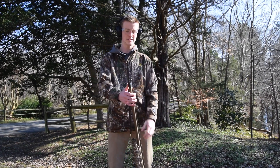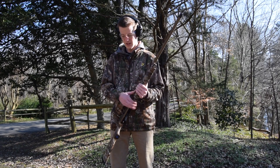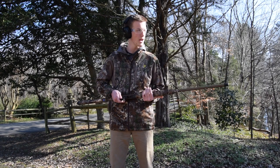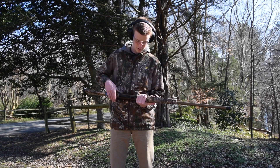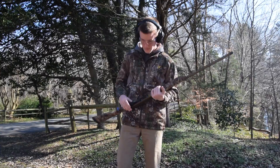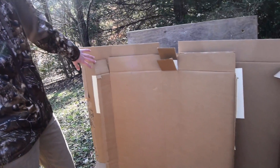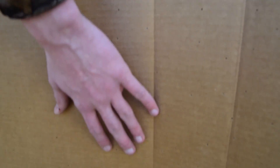We've got the turkey choke in. As you can see, this one extends past the end of the barrel about an inch or so. Again, 40 yards, same ammo with the turkey choke. This is a small piece of cardboard and basically all the shot was concentrated on it — I don't think any really went off. Maybe a few, but most of it is right in there. I was aiming at the center, so that's pretty well concentrated. That's the turkey choke.